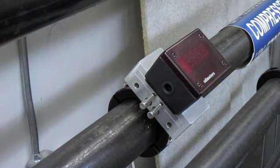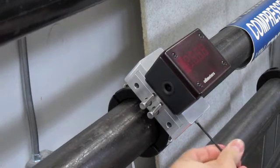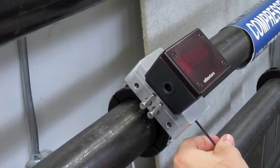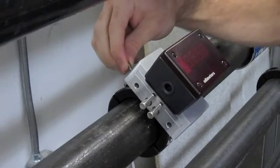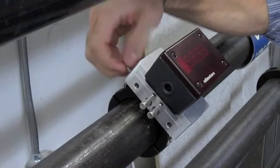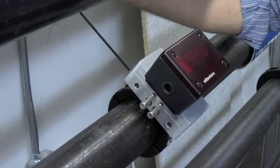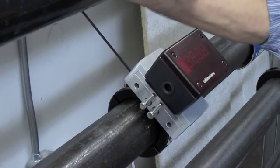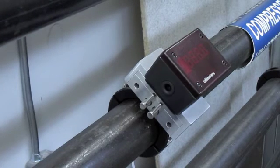Finally, install the two safety screws into the side of the top assembly. Once that is done, power it up.